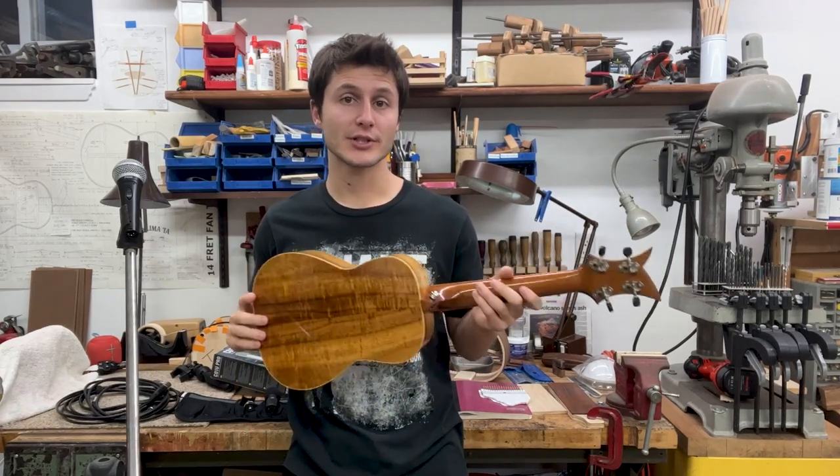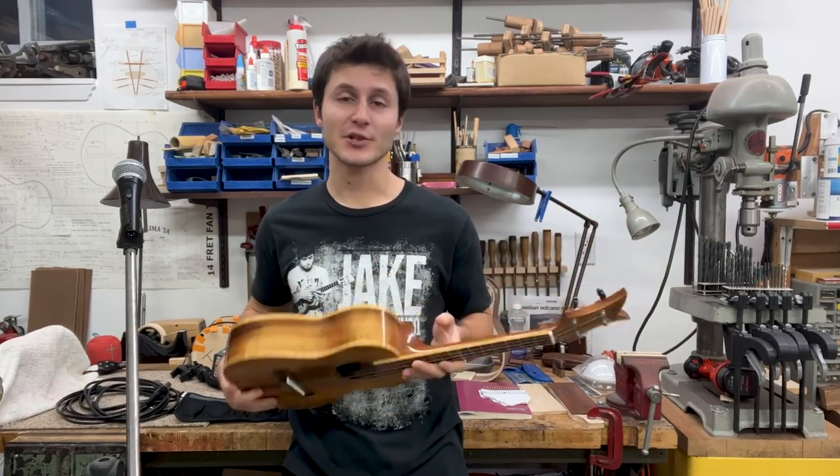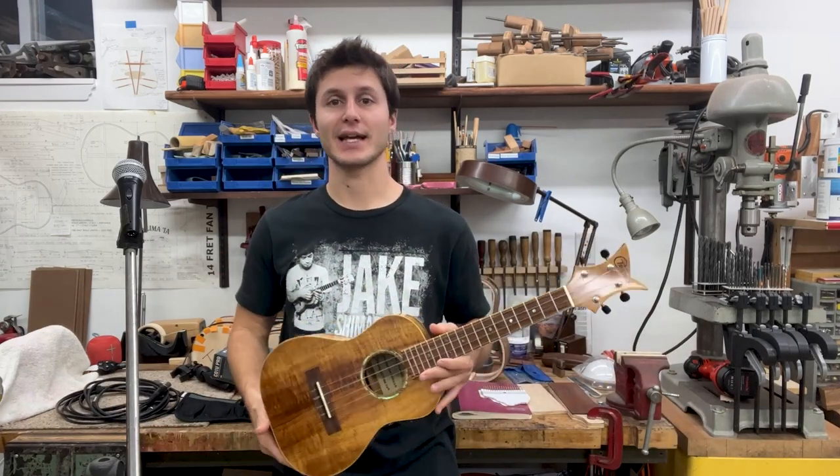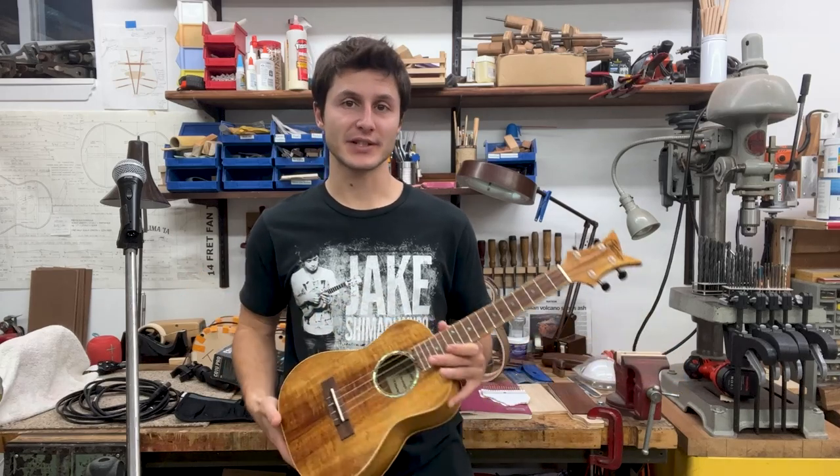Today's question is how to record your ukulele. It's a tough question to answer because there's a lot involved in recording music — not only gear, but a lot of experience as well.